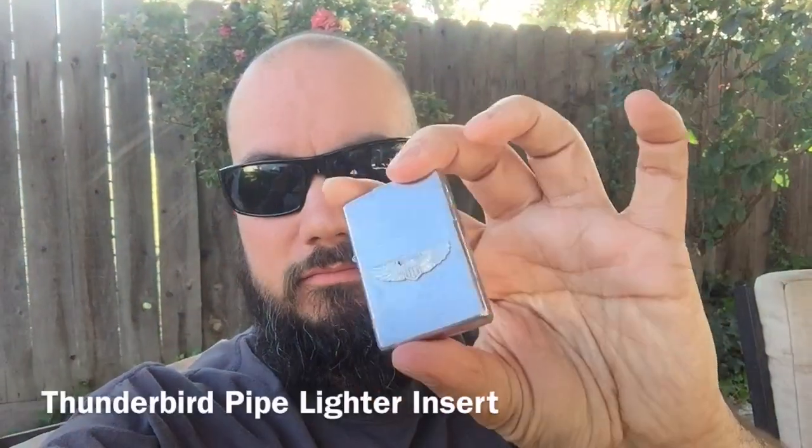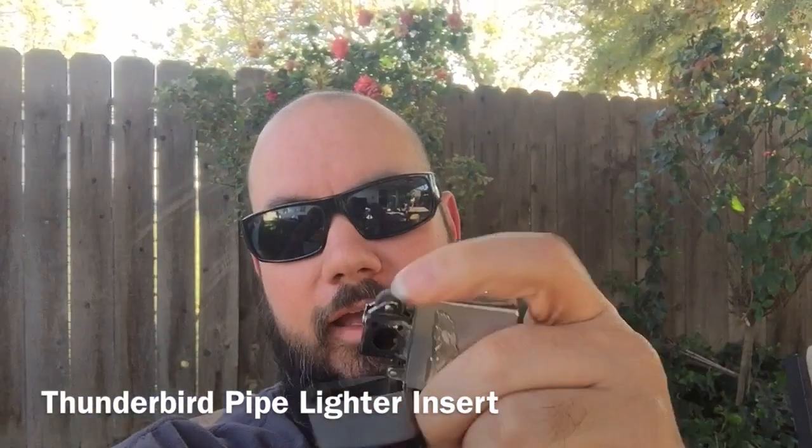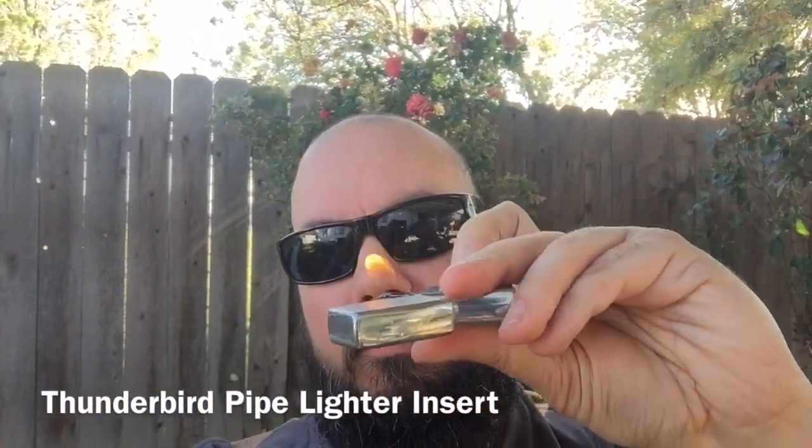Right now here's what I've been using lately — it looks like a Zippo but inside is a Thunderbird insert. It has a circle in the center and it allows you to put it straight down on the pipe and light it. This thing is very reliable and it goes inside any Zippo casing. I recommend it — I'll put a link in the description below. They're really cheap, under 20 bucks.